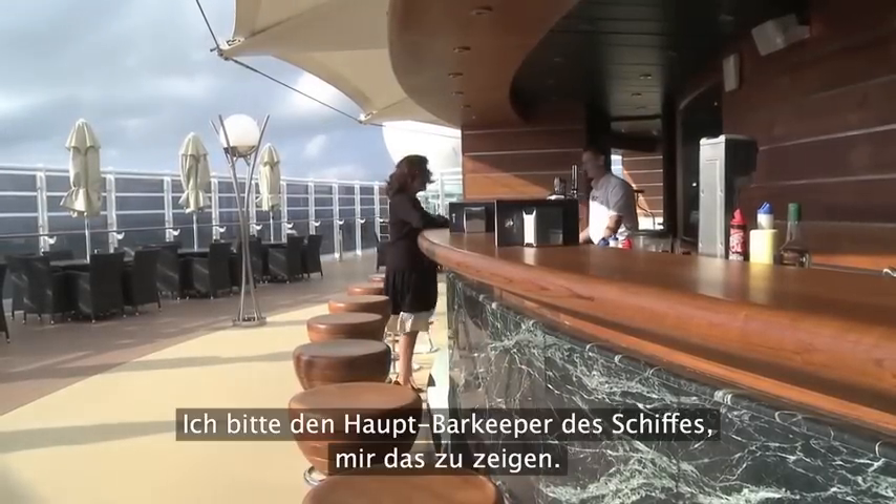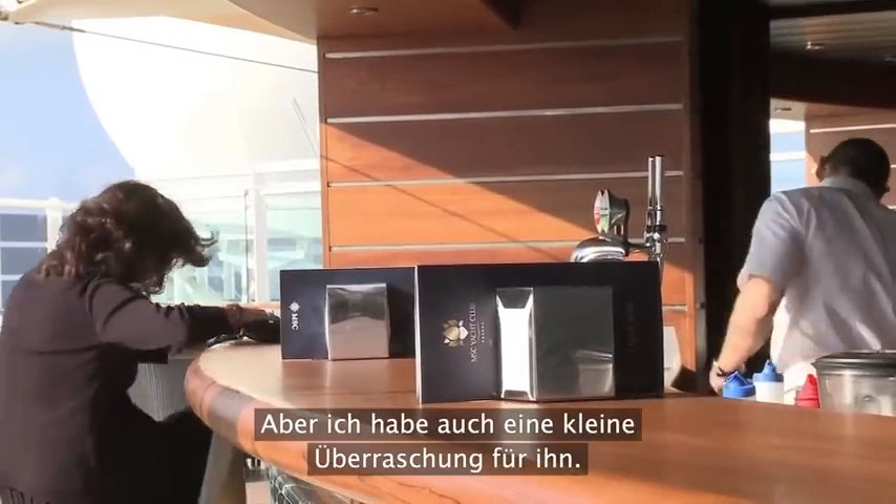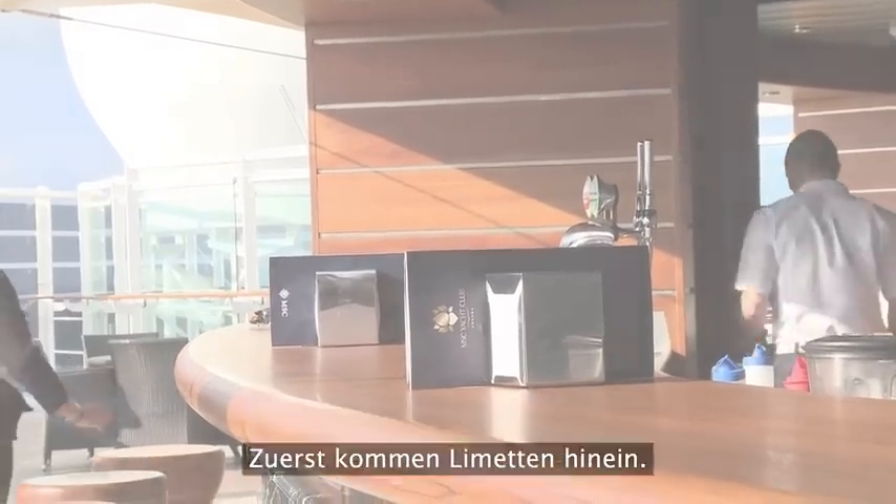I'm going to make cocktails today, and I'm going to ask the head mixologist of the ship to teach me. But I have a little surprise for him later as well.